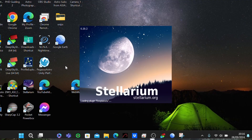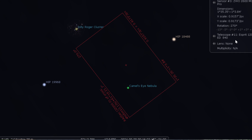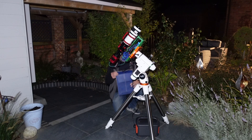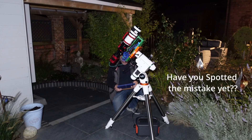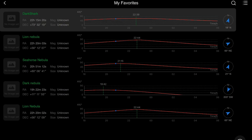Now let's pick a target. I have decided my target tonight will be LDN1235, otherwise known as the Dark Shark Nebula. Somewhere in my favourites in the ASA air plus I have the coordinates stored — there it is under favourites: Dark Shark.